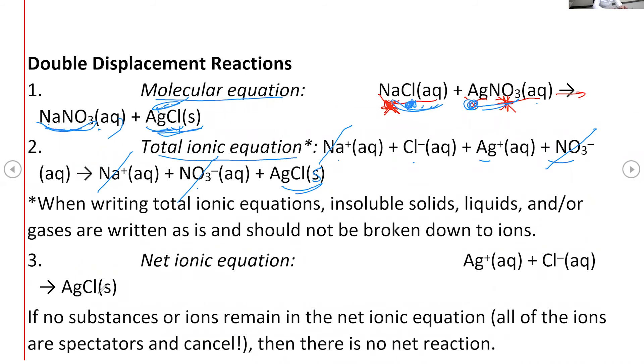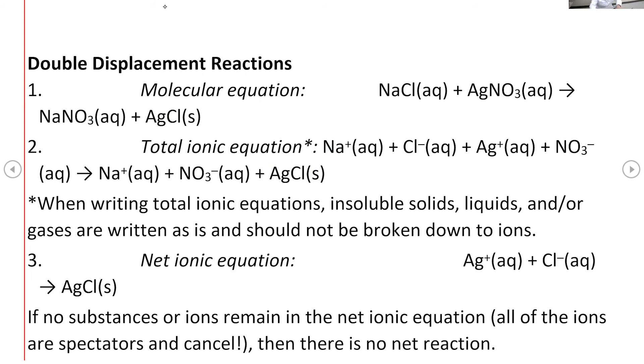Sometimes when you try to cancel the spectator ions, everything cancels. That is possible, and in that case you would say there is no reaction. Because if there is no net ionic equation, that means there is no reaction.